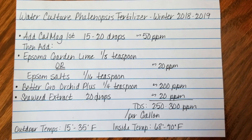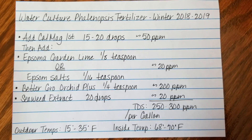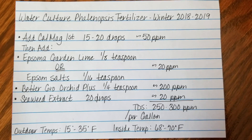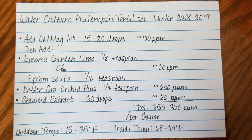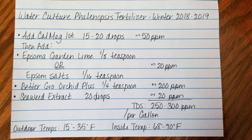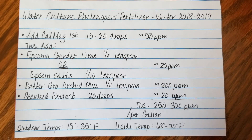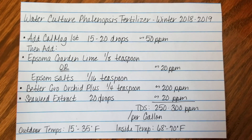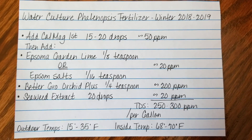My outdoor temps this past week have been about 15 to 35 degrees Fahrenheit — very cold with a lot of snow. Our inside temp is 68 to 70 degrees Fahrenheit, so my heating system cuts on pretty often. That's the reason why I'm soaking my water culture phalaenopsis for longer than usual — that's why it needs that three-day soak with a one-day dry-out time.